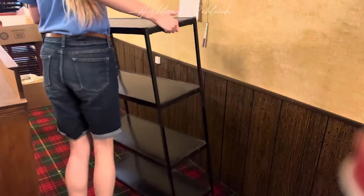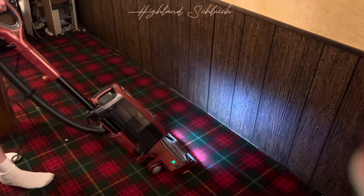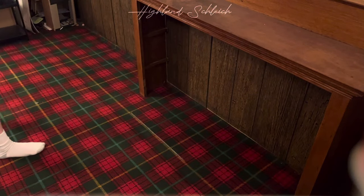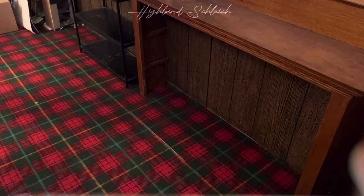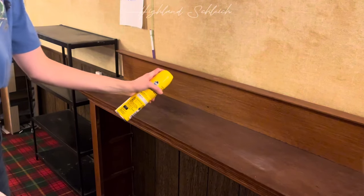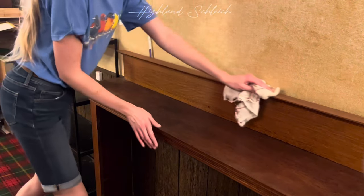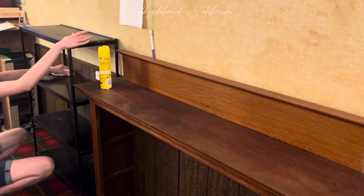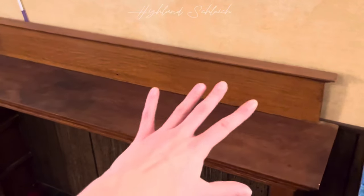So many ponies! But this is what the shelves look like. I am going to wipe them down. So depending on how this is all going to go, I am planning to put most of my horses on this shelf.